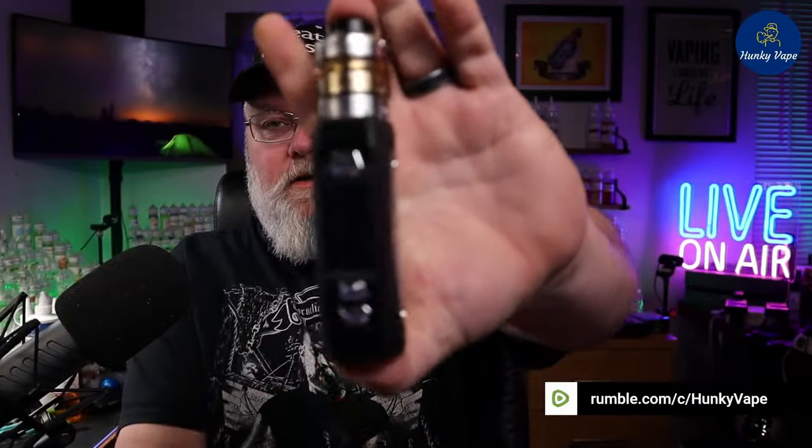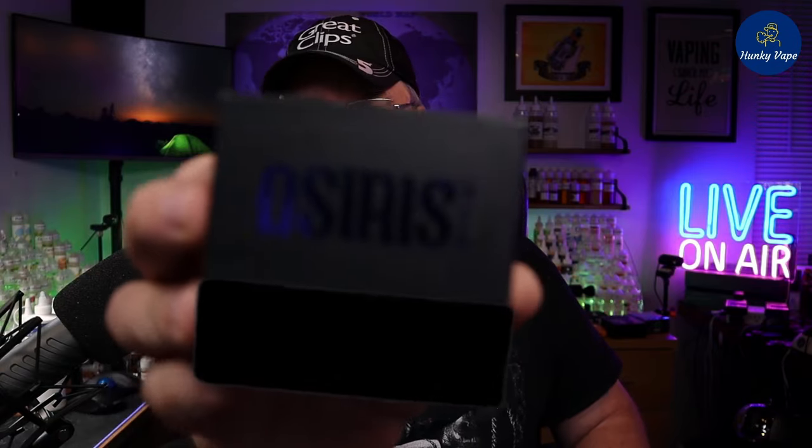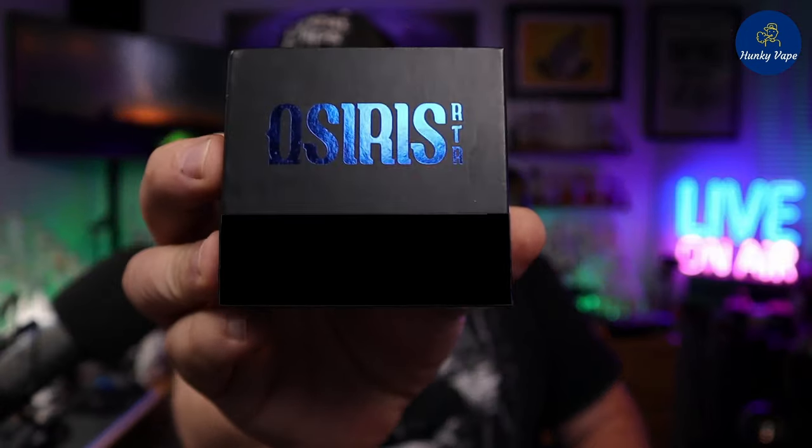Awesome man, is she a looker. With all this engineering that's going on here, if this thing tastes good you might compare this to the BMW of vaping. Ladies and gentlemen, welcome back to Hunky Vape. I'm your host DJ Alex and today we're taking a look at the Osiris RTA — ain't nothing to it but to get into it.